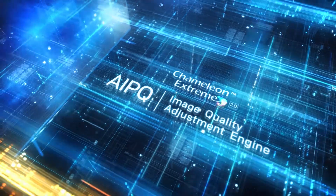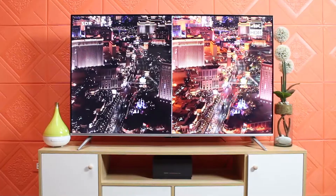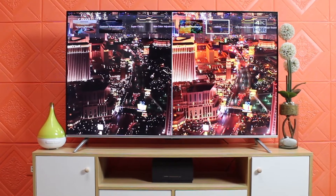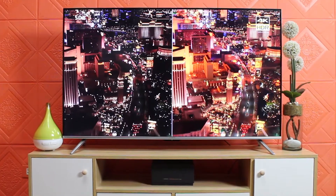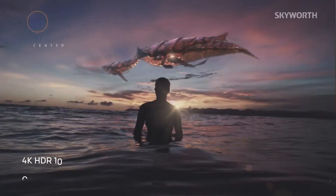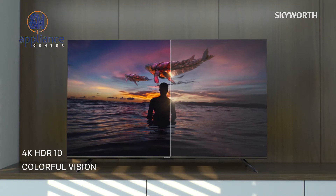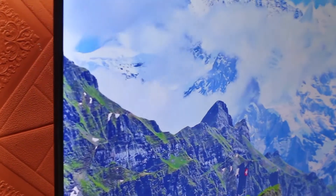Skyward SUC7 is geared with the latest technology of Camelion Extreme 2.0 — a picture engine that enhances picture quality. With this engine, the picture quality of your TV will look more vivid than real. It is also 4K UHD with a resolution of 3840x2160, giving detailed and dynamic pictures.